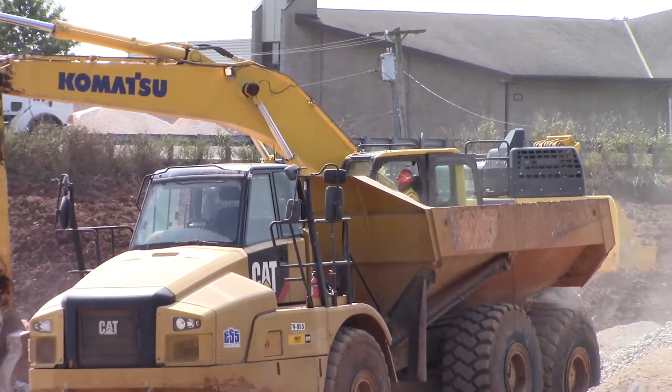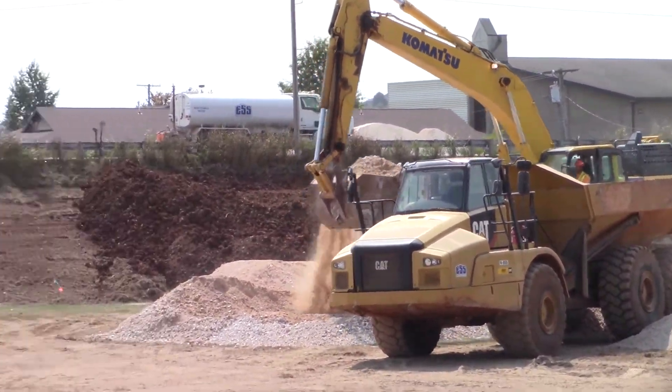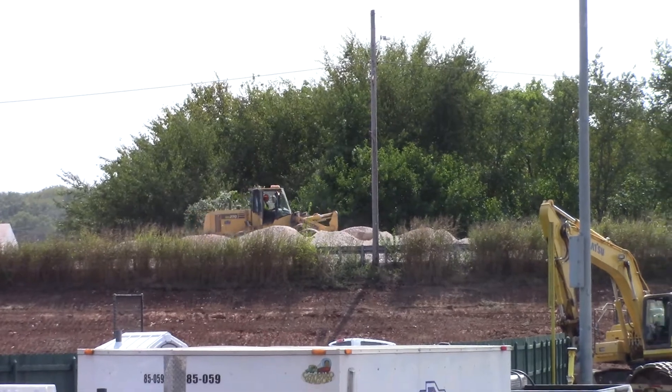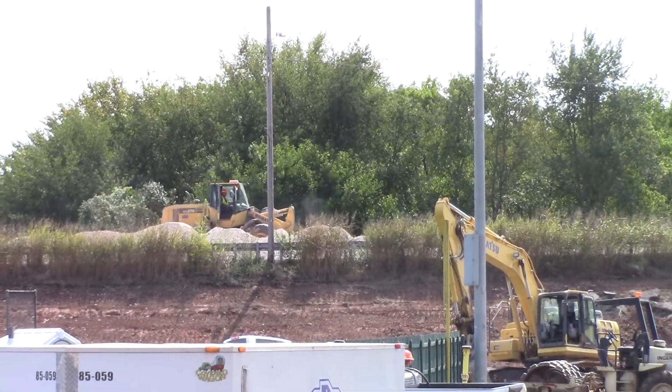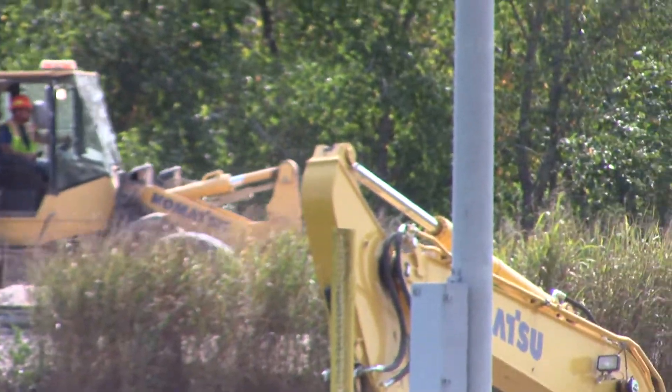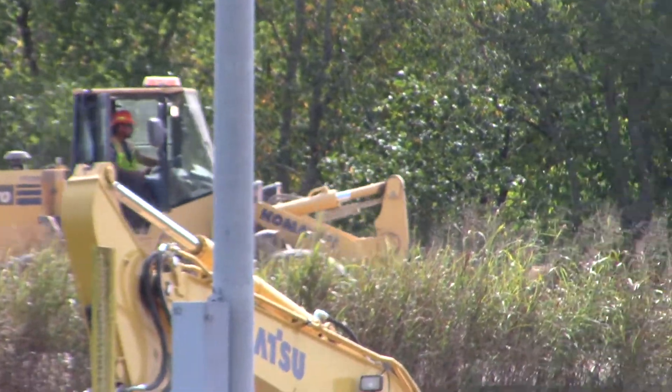Loading that big truck up to take rock up there on the road where they can shove it in the hole. Look at him, he's shoving it in the hole. Ain't that something.